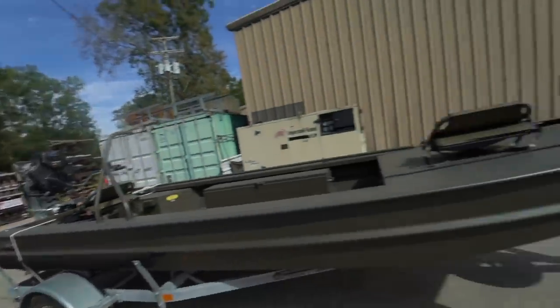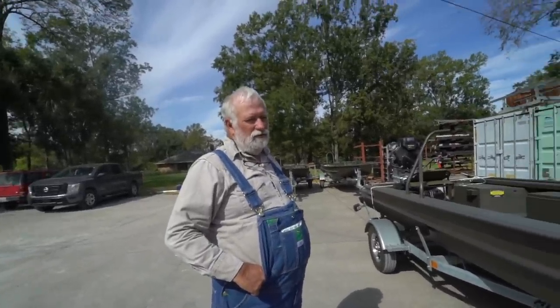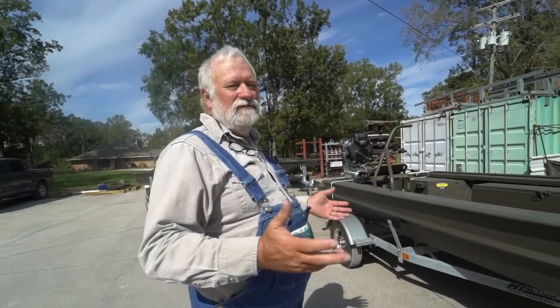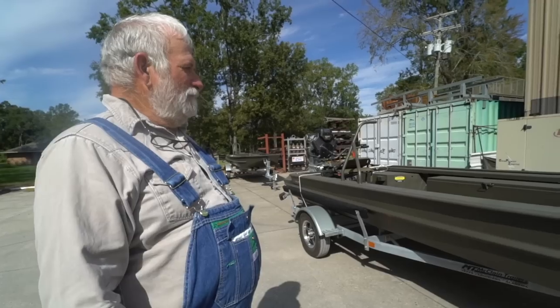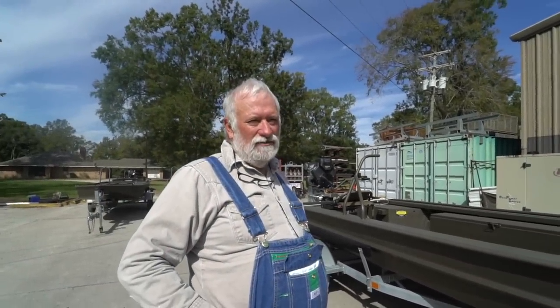What do you call this style of hull? This is a flat bottom boat with a pointed bow. A pointed bow will run in the trees a little better — if you get that point around a tree going slow, you can get around it. There's a thousand ways to build a boat and everybody's got a different idea. These boats are designed with shallow water, mud, stumps, and logs in mind.